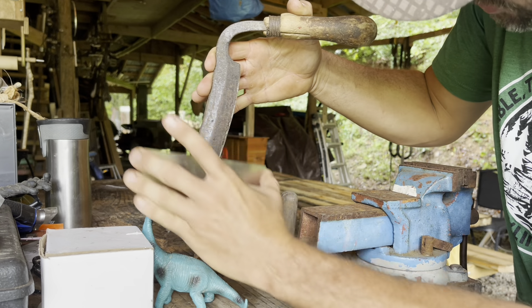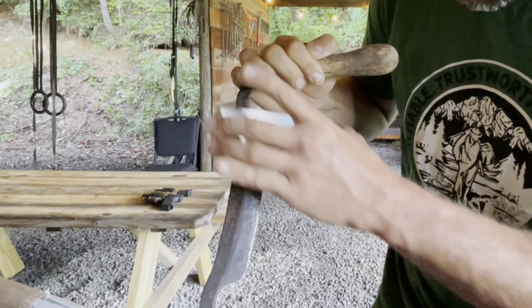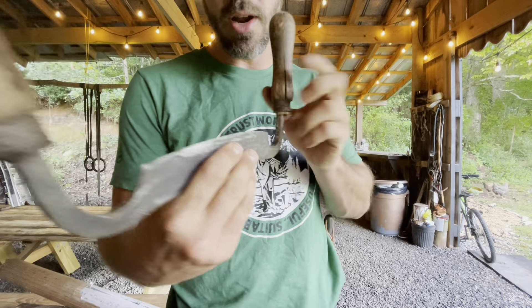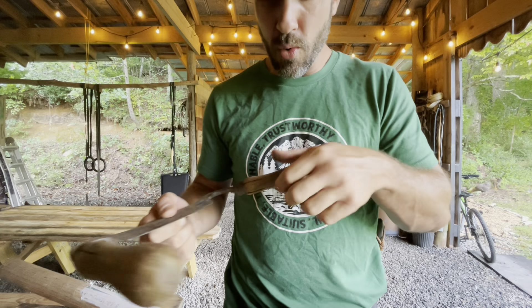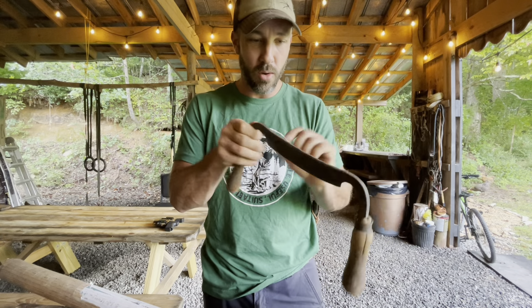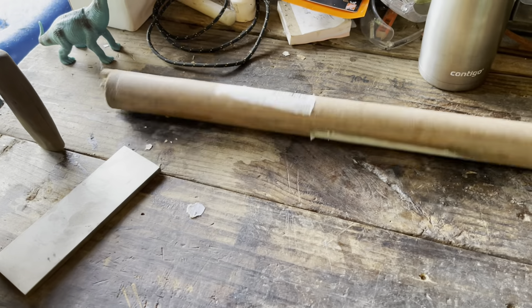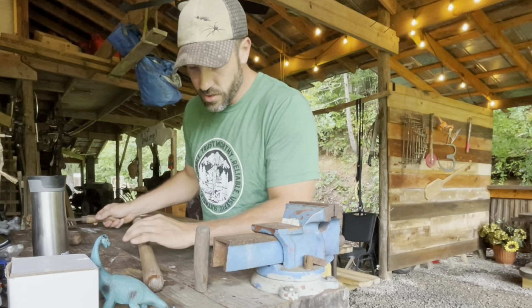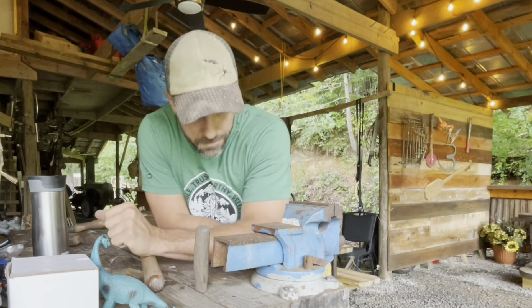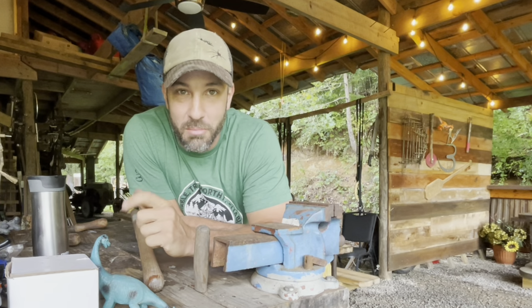My buddy Nathan presented this idea to me, and he said we should have some sort of award for one of our buddies — the guys in our group — if they display some sort of can-do attitude, winners-find-a-way mentality, a stick-to-itiveness type idea. If they can display something awesome and get a big job done with very, very little resources, then we should be able to present them with some sort of trophy, and it's going to be an ox goad.